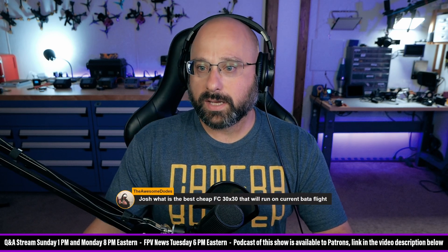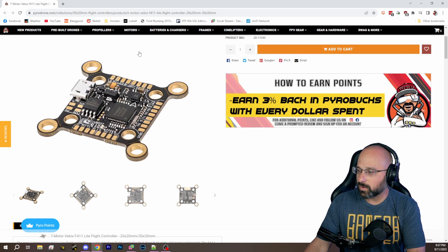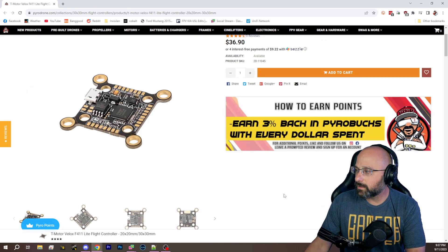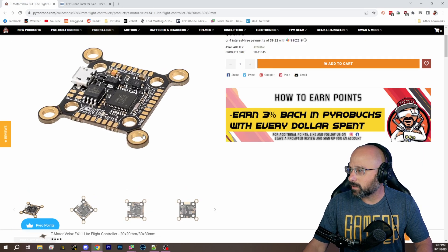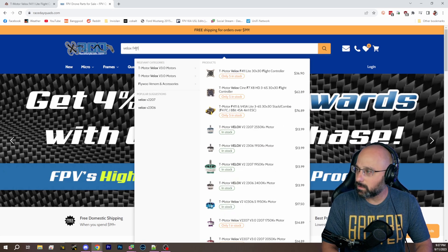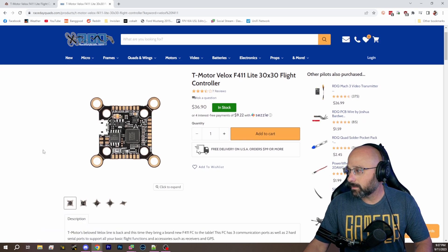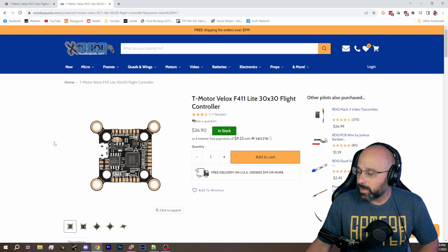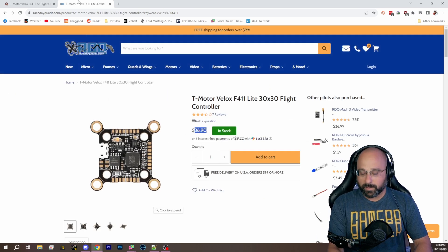There's also the Steve Tricks VALOX F411. I thought about recommending this a while back, but I got a lot of feedback that there were quality control issues with it. I can't verify that. Does Race Day Quad sell it? They sell it — only five in stock though. I got feedback that people had gyro issues with this, but Steve Tricks says he uses it and hasn't had a problem, except for the perforated 30mm tabs breaking off. So maybe that's a good one. At a price of $37, it's certainly going to be appealing to a lot of people.